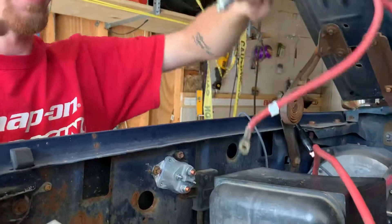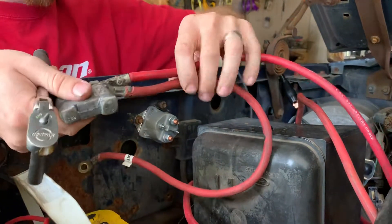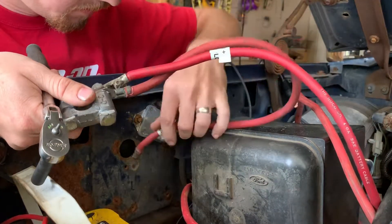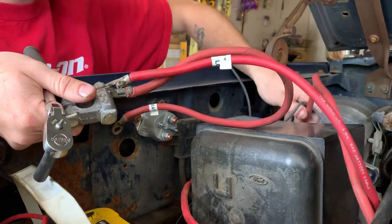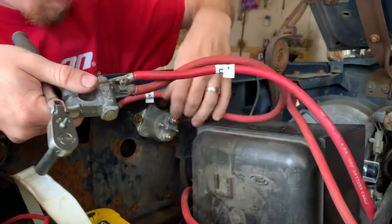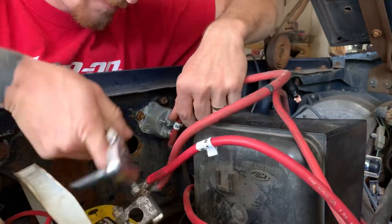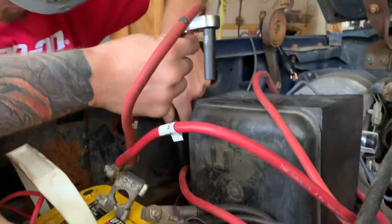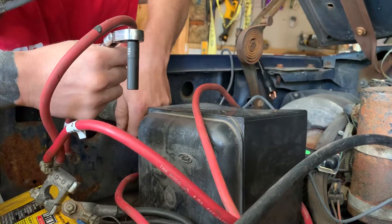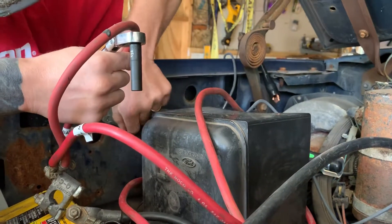So we labeled our wires here. This is my positive battery cable — this one goes to this end of the starter solenoid, and the top part of the starter solenoid goes to the wires that we labeled 'starter.' So we'll hook this end up first. I don't think the orientation matters because they're not labeled, but we'll try to do it the way it was and see what happens.